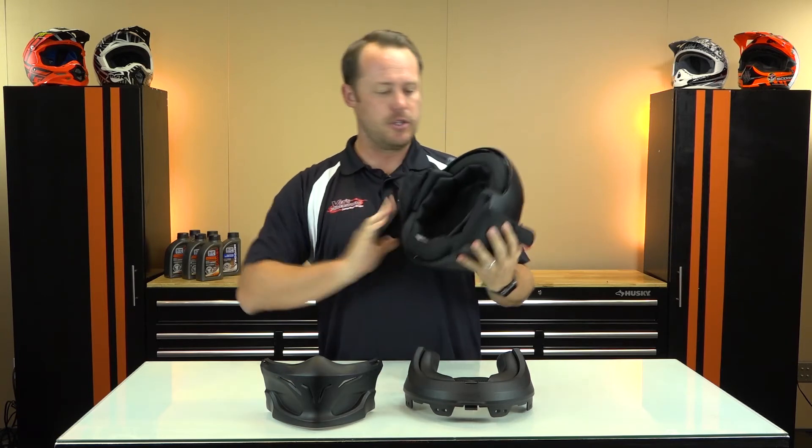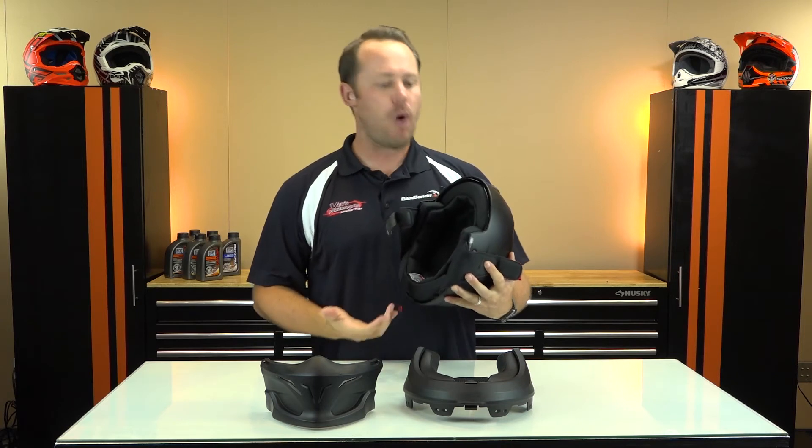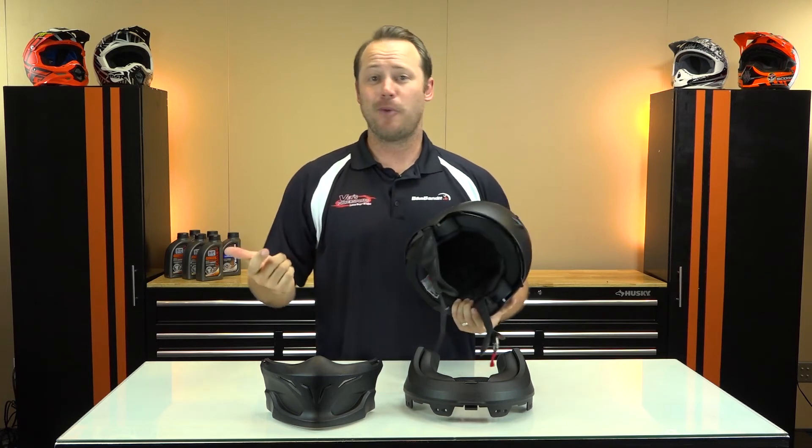Inside the half shell is QuickWick 2 technology. This is all removable to be washed and it keeps you cool on those hot days. This helmet comes with a five-year warranty and comes in two separate colors.